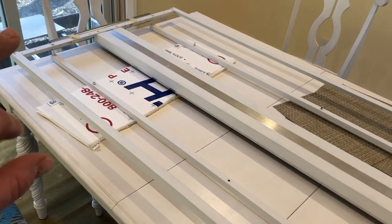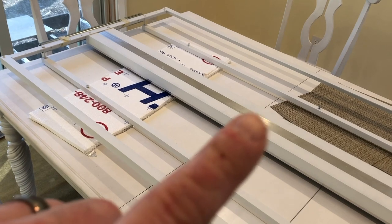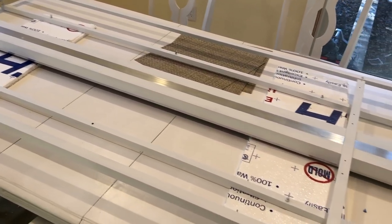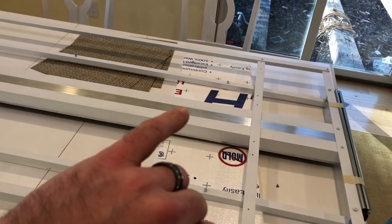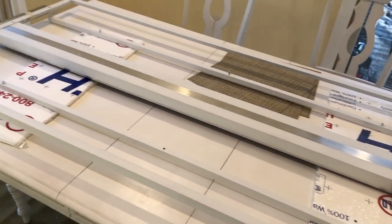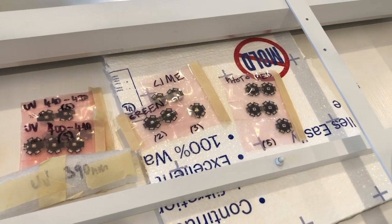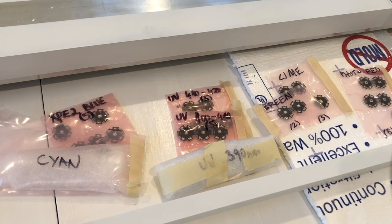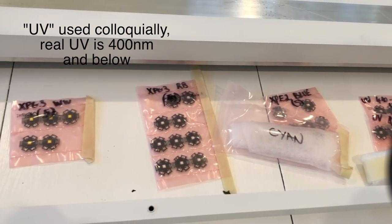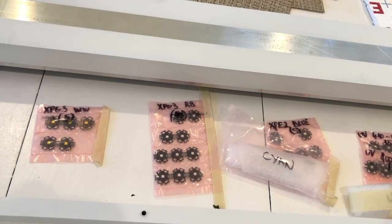We've got anchor points for the T5s on either end, and bars across the center for the Kessels as well as additional anchor points. The strip down the center heat sink is where the DIY LEDs go, and a crossbar toward the end anchors the T5s since the rack is six feet long. The LEDs include red, lime, green, UV at 390, 410, and 420nm, cyan, blue, royal blue, warm whites — all on individually adjustable channels.